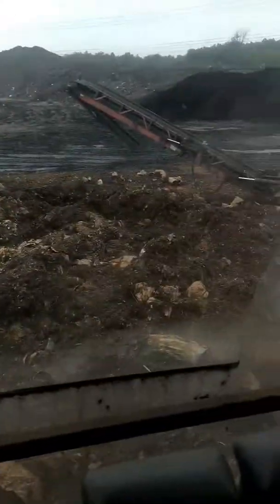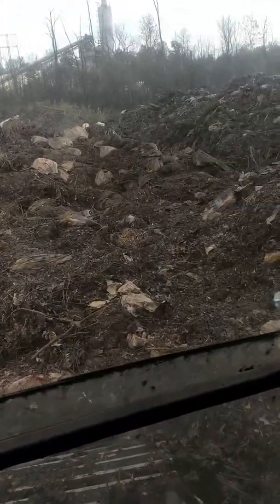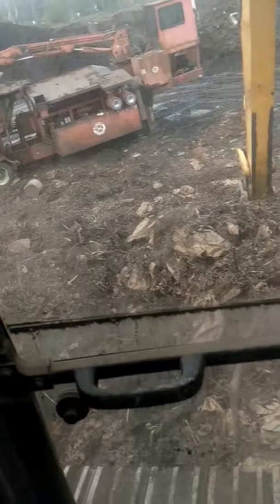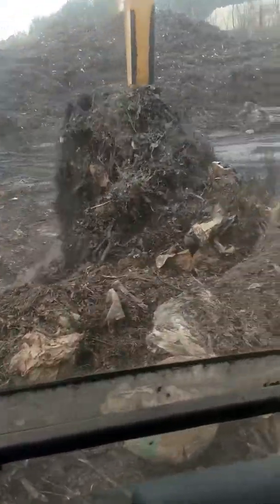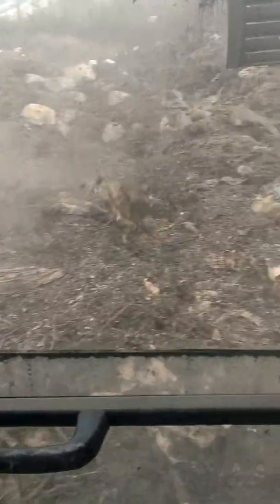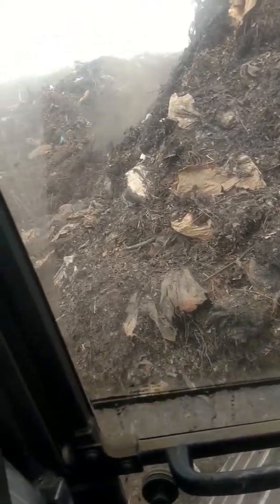The topsoil plant is in the distance over there. Right there is our tub grinder that we were feeding earlier this week — actually most of this week. Right now I'm bailing the stuff up to make room for our screener to get in here and screen some of the compost that's finished in the background over there.